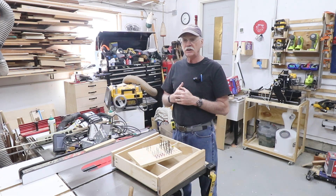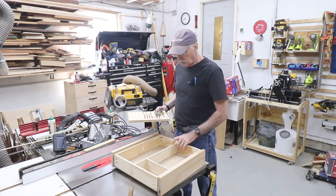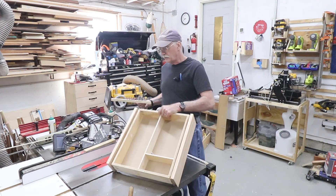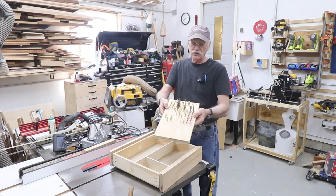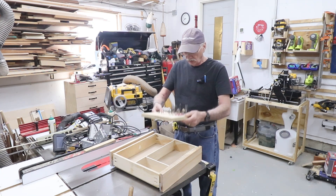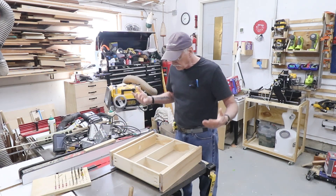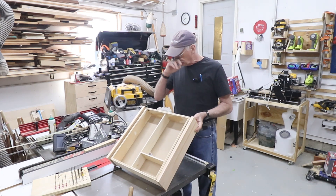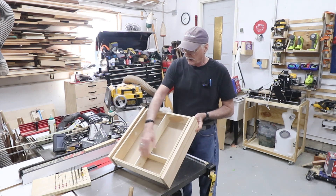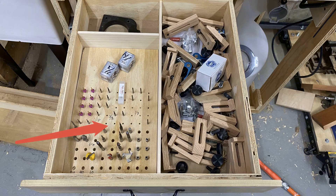I discovered after looking at what I need to store that I only need one drawer, about three and a half to four inches deep, and it's got dividers. You can see I've already built the drawer. This insert — which I cut on the CNC — holds all the bits and fits right snugly in a little pocket right here. The drawer is a standard half-inch plywood box held together with pocket screws and glue, with dividers for everything. The bits are going to go in here, all the hold-downs I make will go in here.